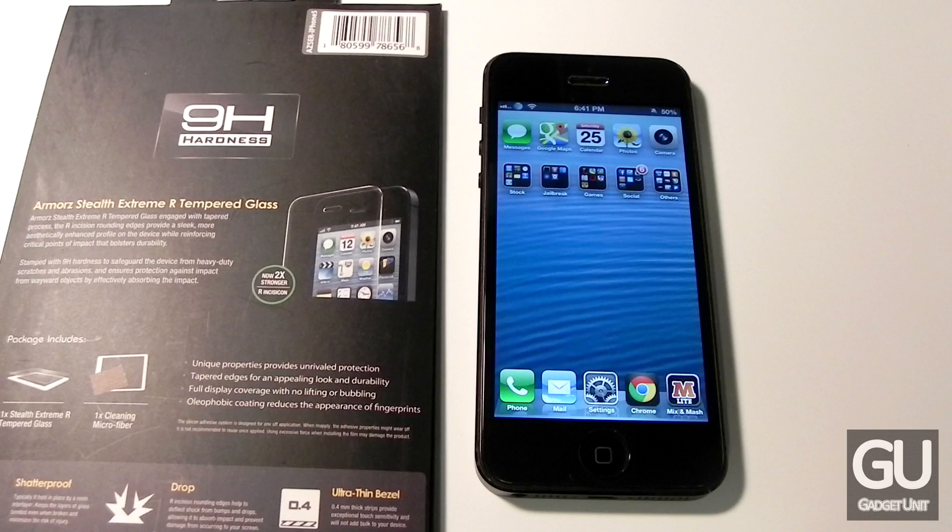Overall this is a pretty good screen protector. The only con I have is the Armors logo on the lower right — it just doesn't seem necessary. If somebody chose not to buy this screen protector, I'd have to say it's just because of that. That's it with this video. If you have any comments, questions, or feedback feel free to leave those down below in the comments area. Thanks a lot for watching and I'll see you all soon.